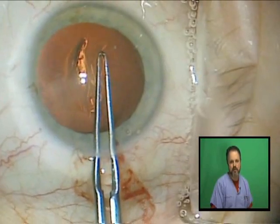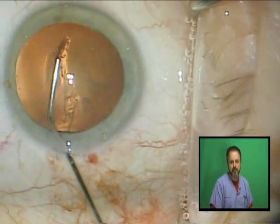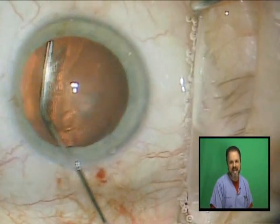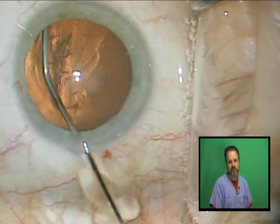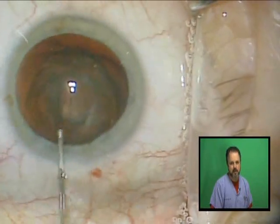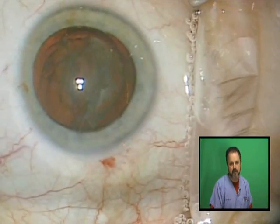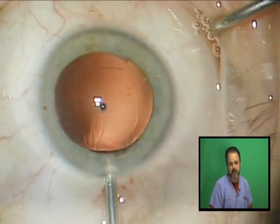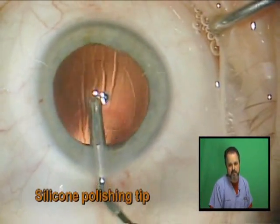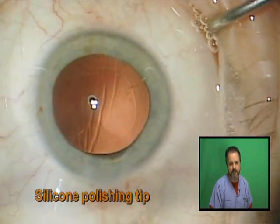After the capsulorhexis I proceed with good cortical cleaving hydrodissection, then proceed to phacoemulsification and irrigation aspiration of the rest of the cortical elements. I believe with the Crystalline it's very important to clean the posterior capsule. If you see any posterior cells, go ahead and polish them. I prefer a silicone polisher and I'll even polish the underside of the anterior capsule leaflets.